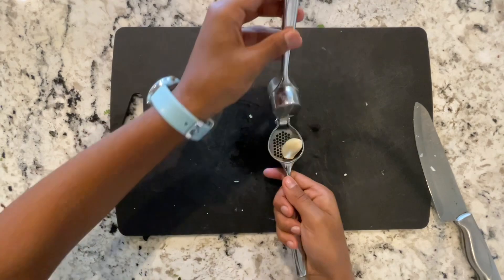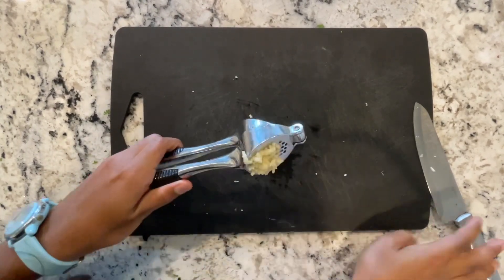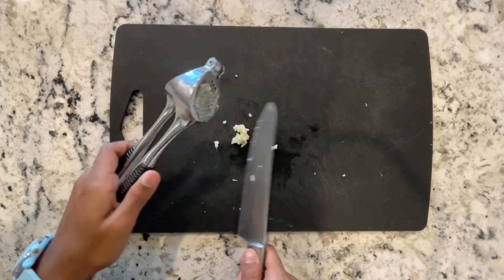Or the second way is to use a garlic press. You won't get as much garlic, but it'll go a little faster. And to get the most garlic out, you're just going to want to scrape it all out with the knife.